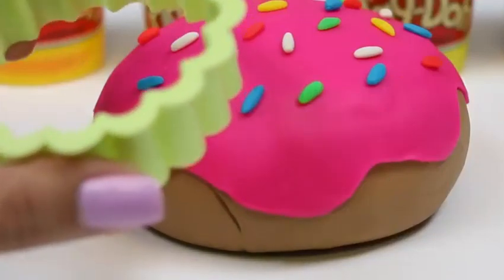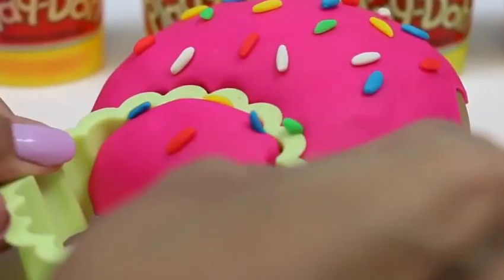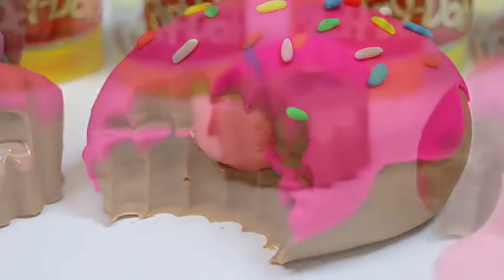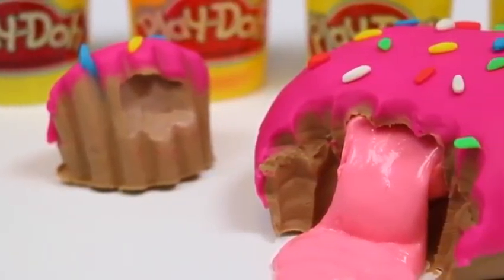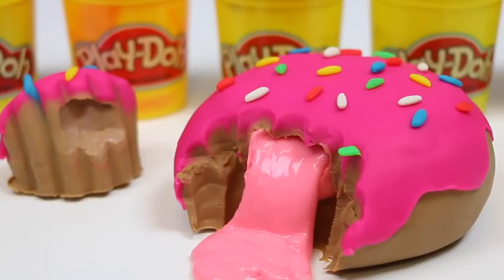It looks pretty tasty. Let's take a big bite out of it and see. What's cool about using a cookie cutter with ridges is it kind of looks like teeth marks. Yum, that was a really big bite. And look at all that jelly inside! If you guys want me to do more DIY play-doh videos, make sure to give this video a thumbs up. Well this was a lot of fun. I hope you guys enjoyed this video.